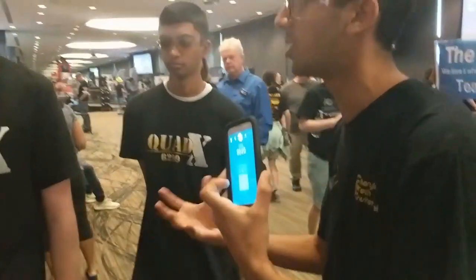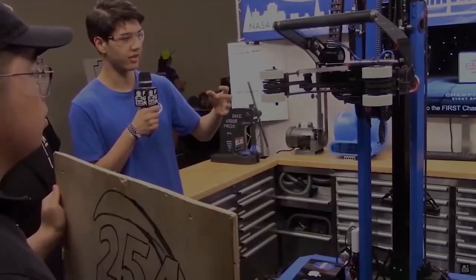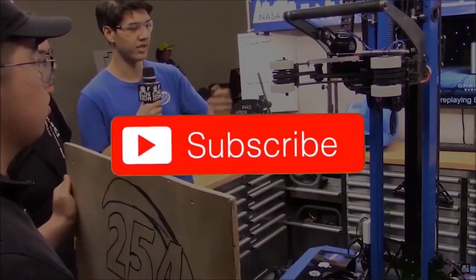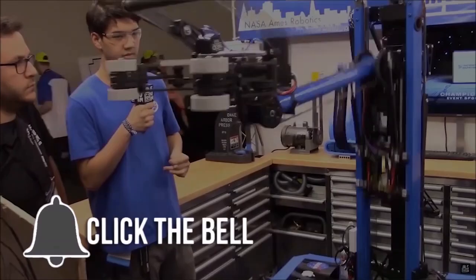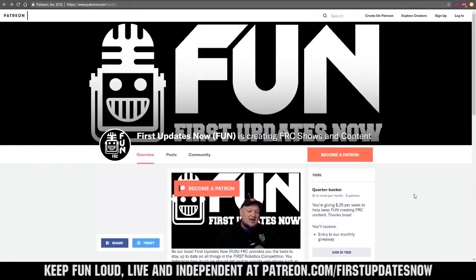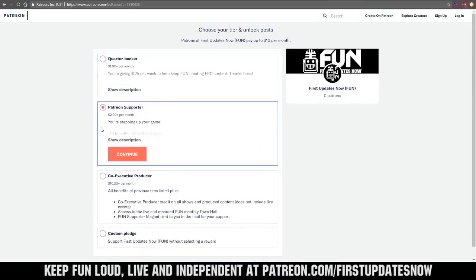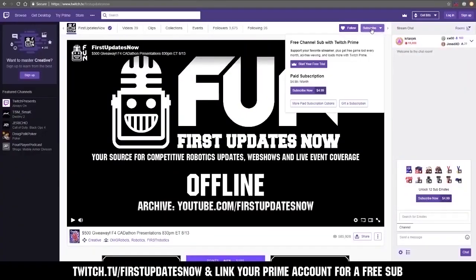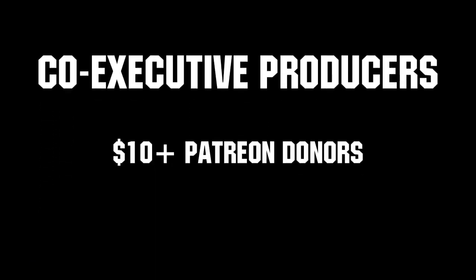Thank you very much for this interview. Good luck at the rest of the competition and we'll see you guys next time. Thanks for watching. If you want more fun content, be sure to subscribe and ring the bell to be notified about our latest videos. You can also directly help support FUN by visiting our Patreon at patreon.com/firstupdatesnow or by subscribing at twitch.tv/firstupdatesnow. Thank you to all of our co-executive producers keeping FUN loud, live and independent. We'll see you next time.